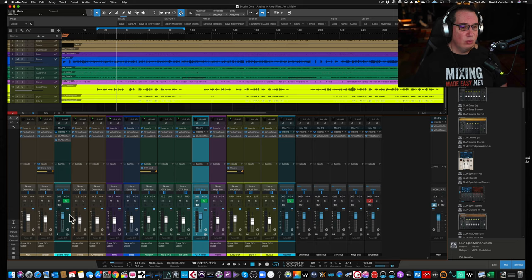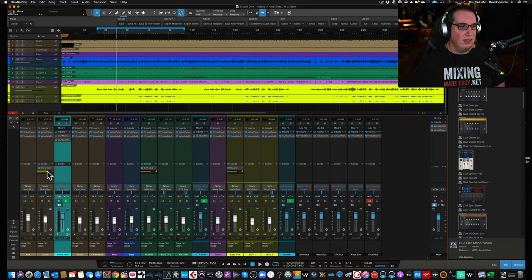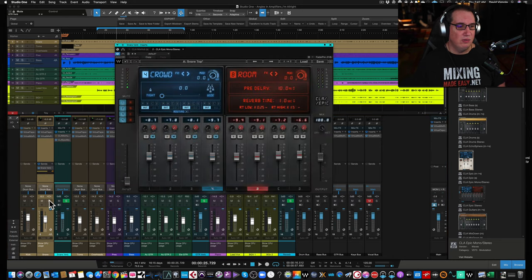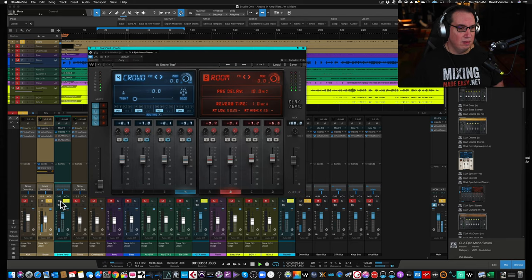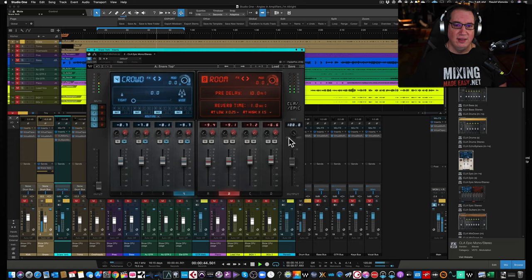On a snare drum — same setup, routed as a send. I solo up the snare. Starting with the dry snare, I then picked the snare top preset. This one has no delays — only reverbs — and all four reverbs are being used. All I did was turn down the individual reverb faders a little bit from the preset and it sounds great.